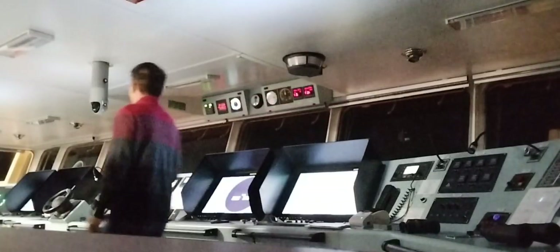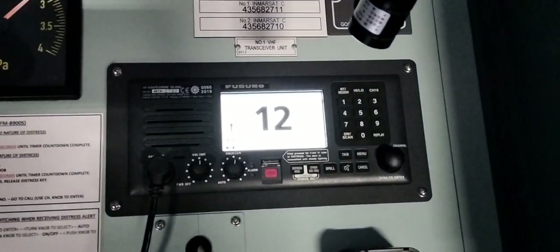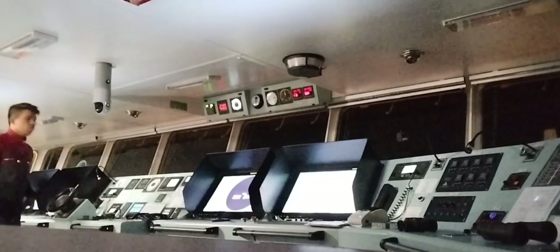During anchor watch, you also have to maintain VHF watch to know if nearby vessels are contacting us, and sometimes that's also where we find out the pilot boarding time or our berthing schedule.